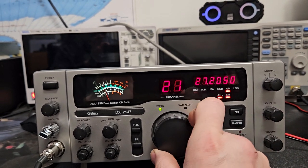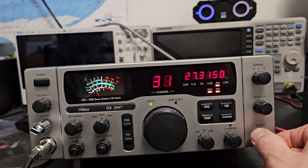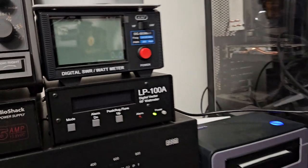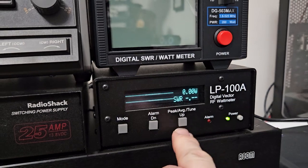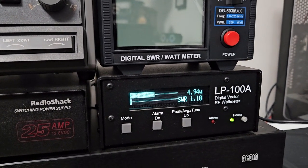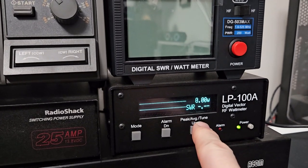Let's take a quick look at the power. I'm running the mic here — I have an LP-100A on the operating side. It's putting out a little over 5 watts, almost 5 watts.